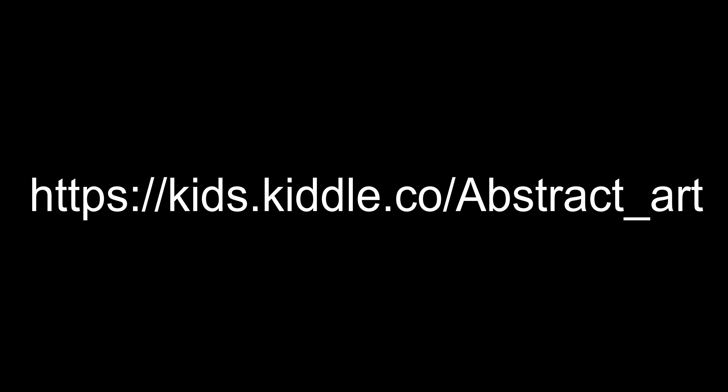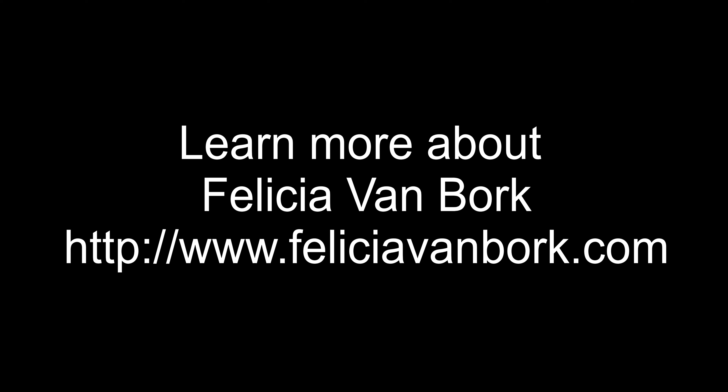Here's a website you can go to if you're interested in learning more about abstract art. Thanks for looking at art with me today. See you next time!